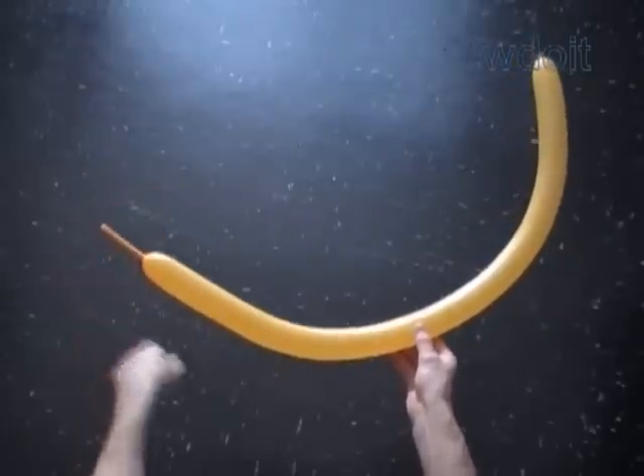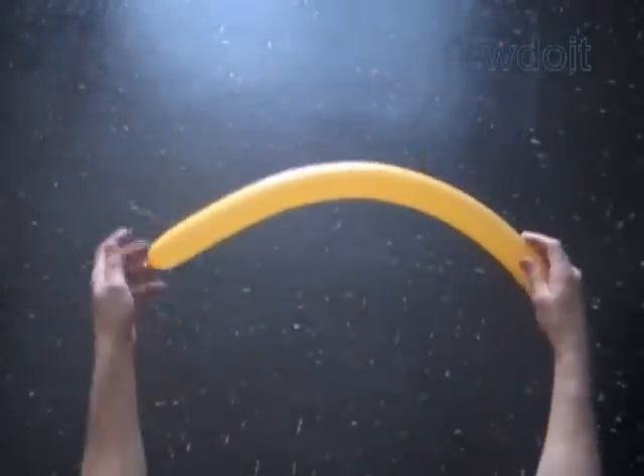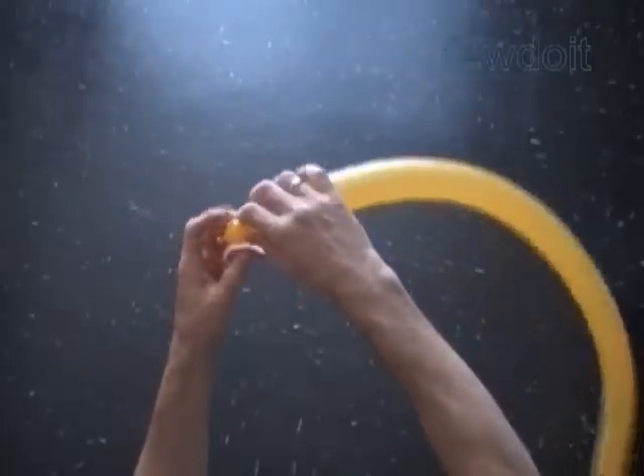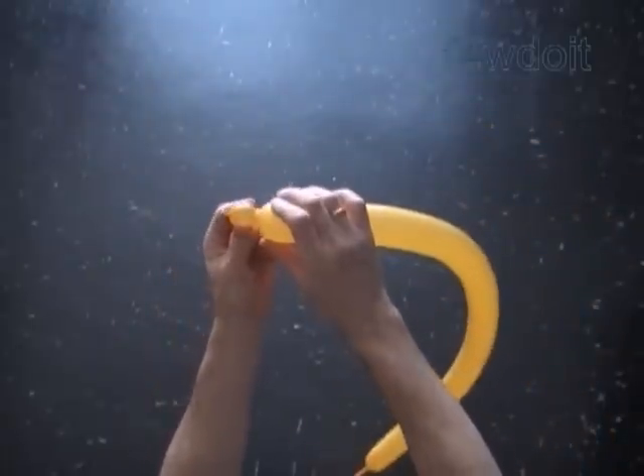Basically we are going to use the same technique as described in previously published instructions — Fabric 8, surfboard, and so on. Twist the first about half an inch bubble.